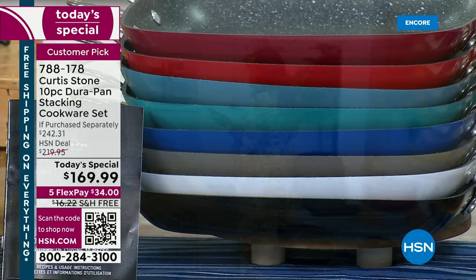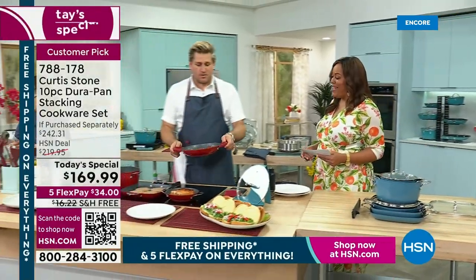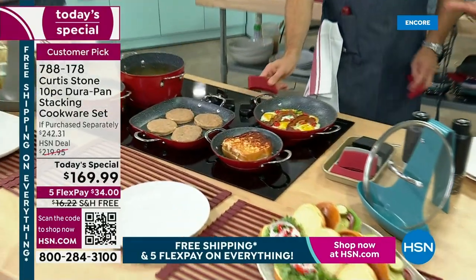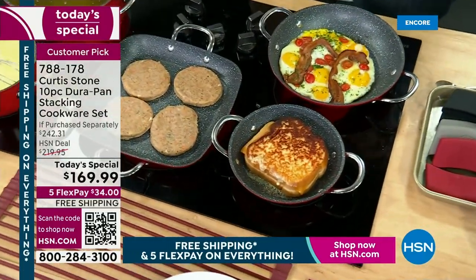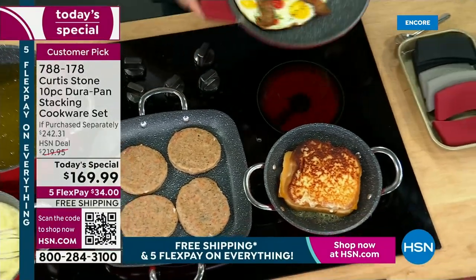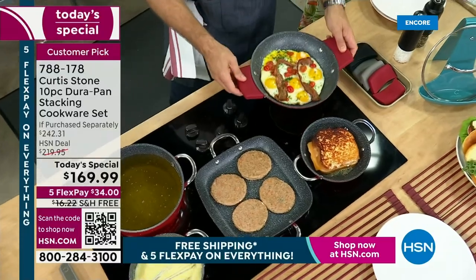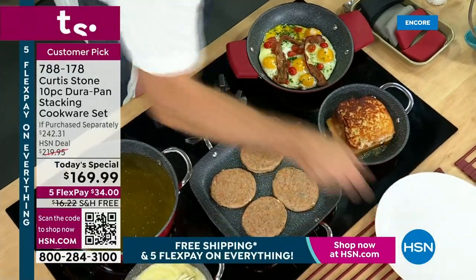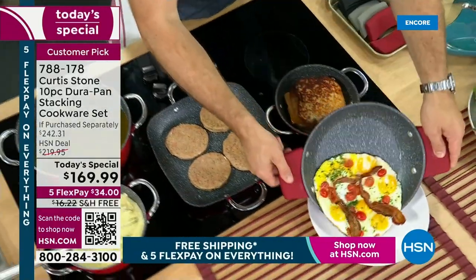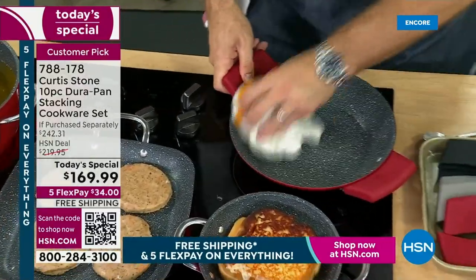I'd like to show you what the chef is cooking up. Are you hungry? Chef, welcome — congratulations on a beautiful set. I love the colors. Isn't it gorgeous? And I love that it's stackable — for the first time, it's truly stackable. Have a look at how these eggs slide around. It doesn't matter whether you're grilling steaks; I've just thrown in some salmon burgers here. Those eggs literally slide straight out of the pan.